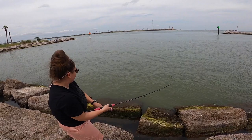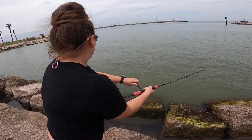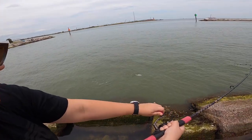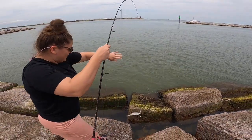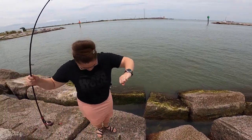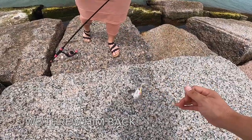Yeah, okay. There you go, baby. Ooh, that's a nice one. Bring it up here. We'll move. Yes. Good job, baby. Thanks. Nice, nice. He's a mover. Yeah, he is.